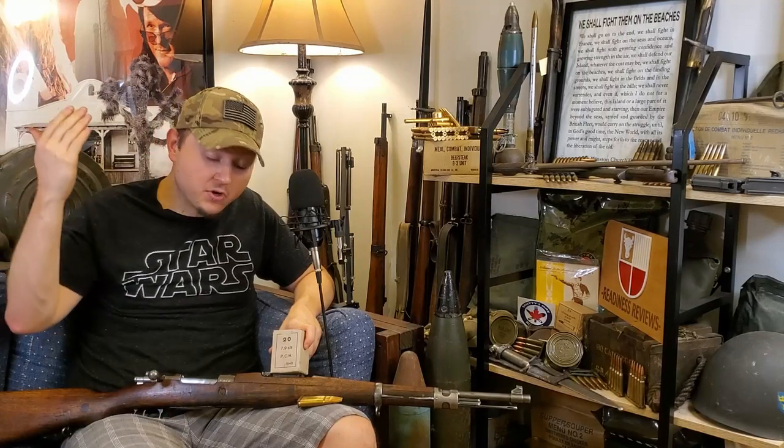Thanks so much for watching, guys — I truly appreciate each and every viewer. If you liked this video, please hit that thumbs up, as that really helps with the algorithm, and trust me, gun content needs all the help it can get on YouTube. Subscribe to the channel to catch all my future videos on milsurp firearms and ammo. If you know someone else who might find this helpful, please share it — that's the best way to help me grow the channel. I'll catch you guys in the next video.